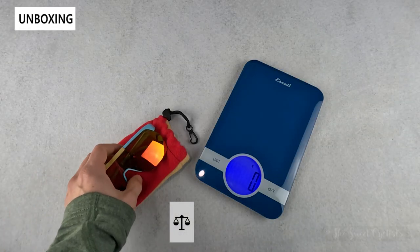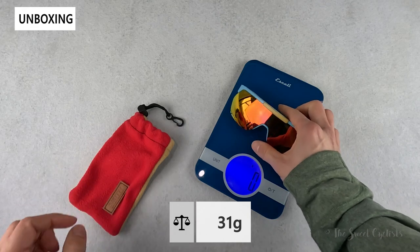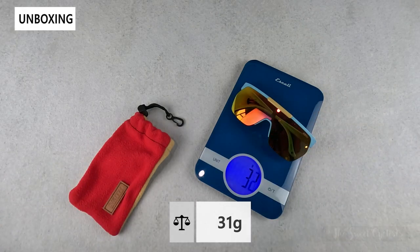Now let's take a look at the weight of the sunglasses. On the scale, they come in at 31 grams.